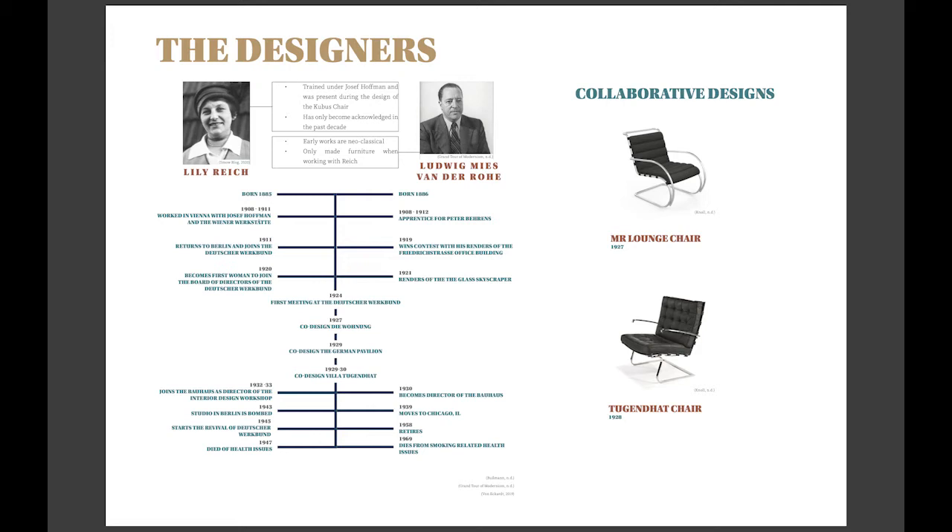Mies' background was within architecture. He initially worked with Peter Behrens, alongside Le Corbusier and Walter Gropius, and had developed strong rendering skills in this time. His early career was in the neoclassical style, but like his contemporaries, he delved into the modernist movement in the 1920s.